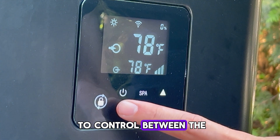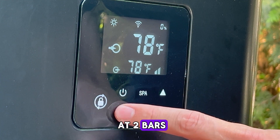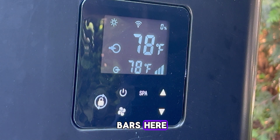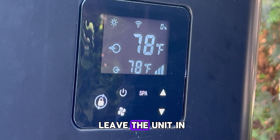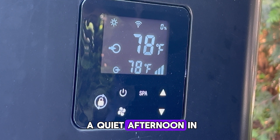The fan button controls between smart mode and silent mode. Silent mode is at two bars and smart mode is going to be at three bars. We recommend always leaving the unit in smart mode unless you want a quieter afternoon in your backyard.